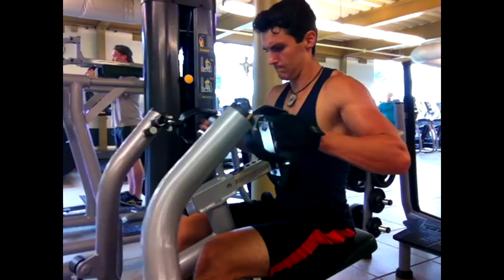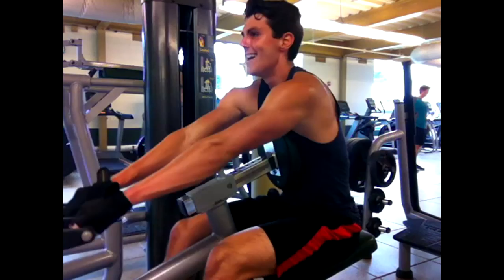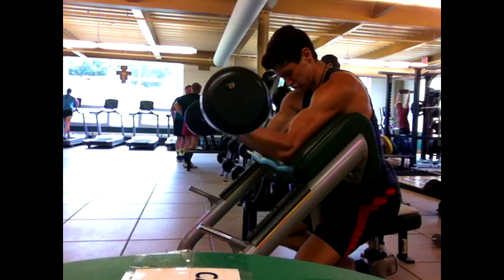The deadlifts really take a lot out of you, especially when you're doing such high volume and so much weight. It is tough to go from deadlifting and then try to keep up the intensity, especially with such heavy one-arm rows. So I think I'm definitely going to start going lighter and just focus more on squeezing, getting good contractions, working on muscle hypertrophy.